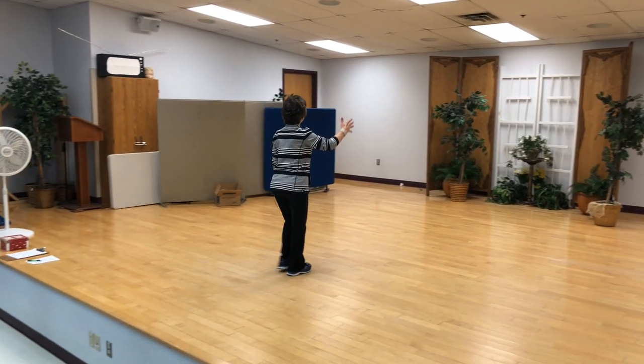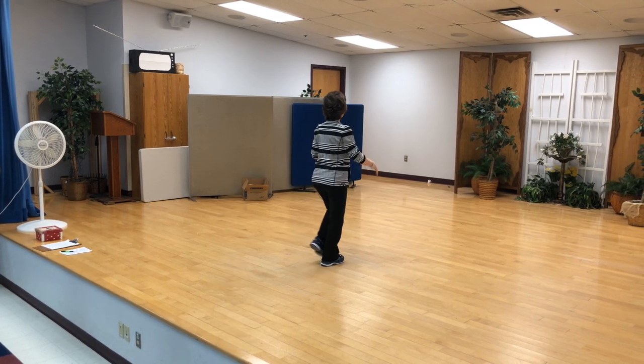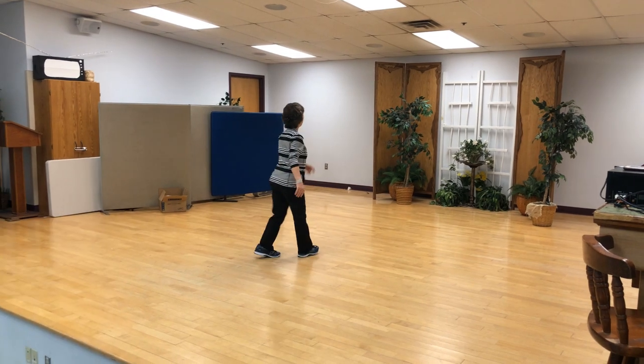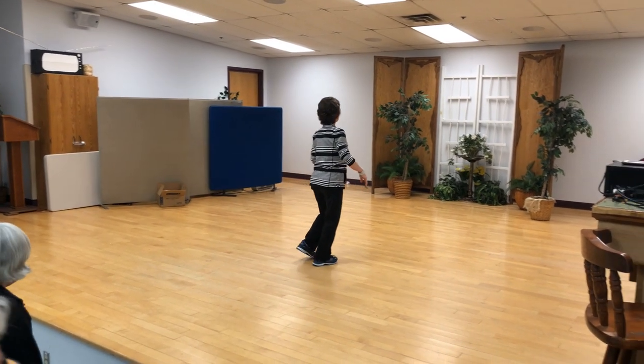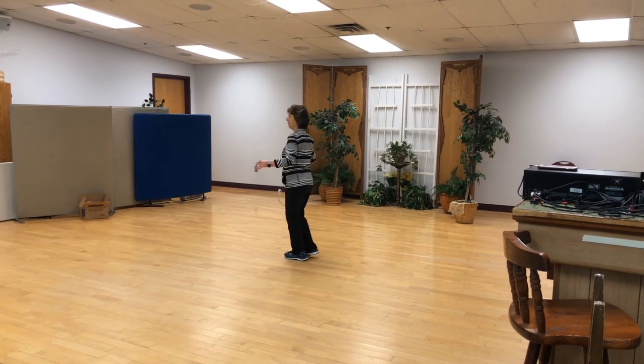Let's do that one with the counts, standing on the second eight counts. Ready, and: one, two, three and four, five, six, seven and eight. One, two, three and four, five, six, seven and eight.